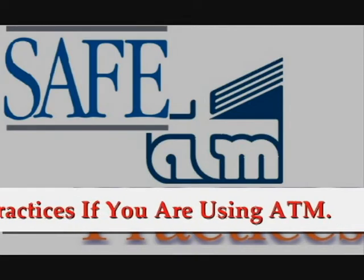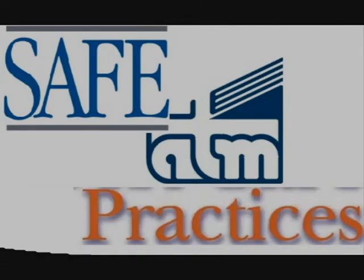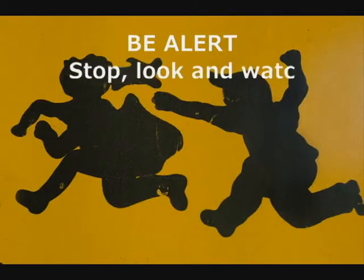This is a tutorial video on safe practices if you are using ATM. Be alert. Stop, look and watch.